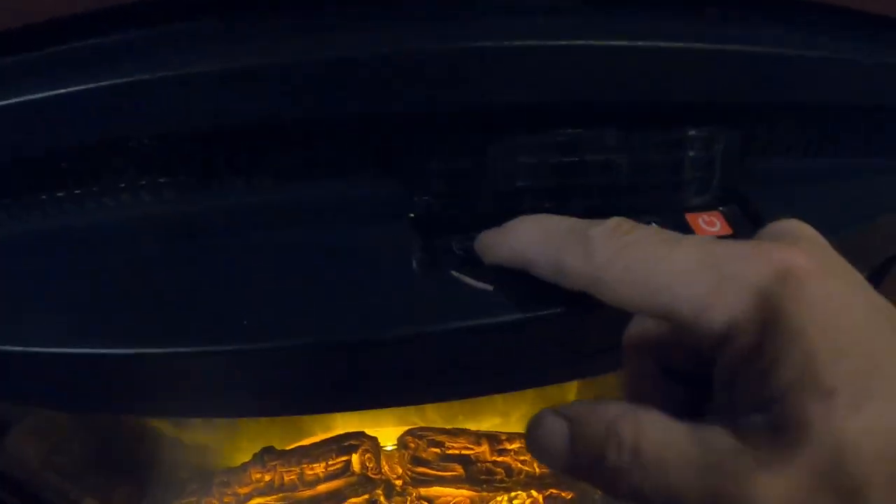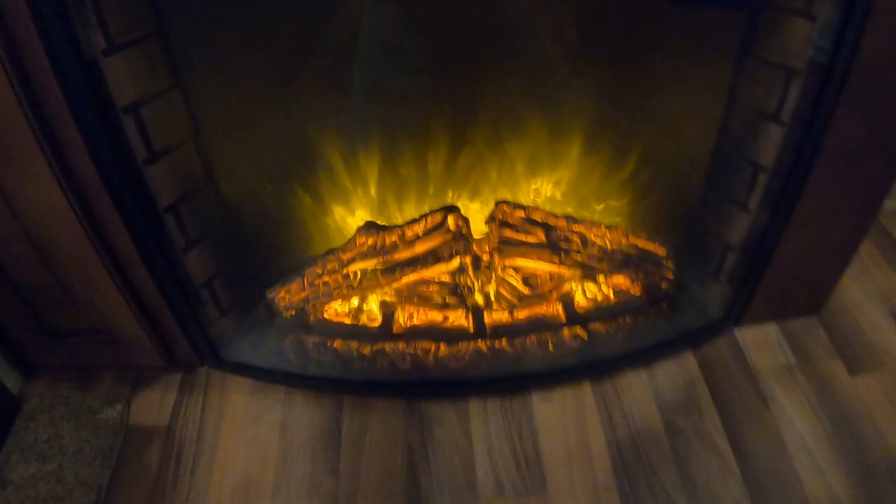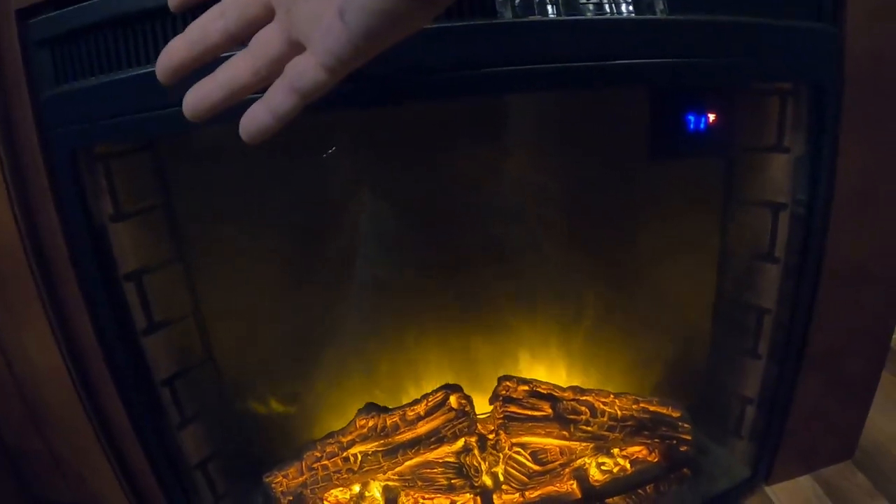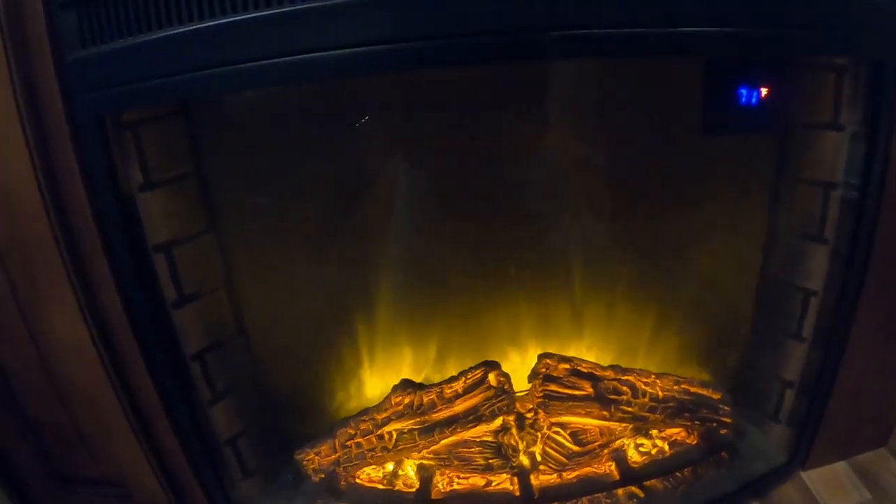The fireplace isn't just for looks — you can make it brighter or dimmer. The big thing is the heat: if it's chilly in the morning or evening, crank up the electric heater on it. You'll feel it warming up already — it'll get toasty in here in no time.